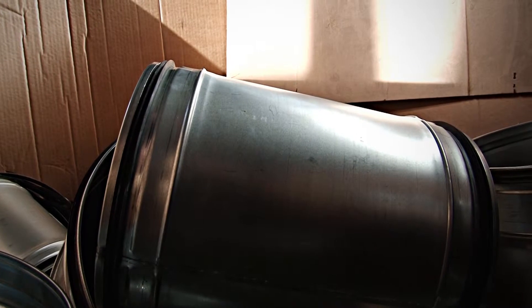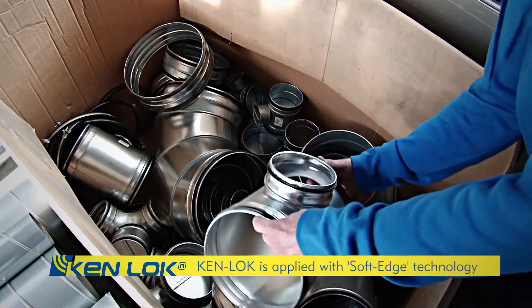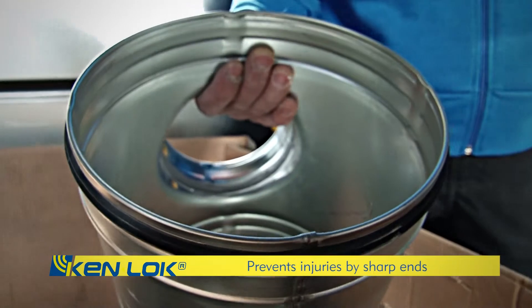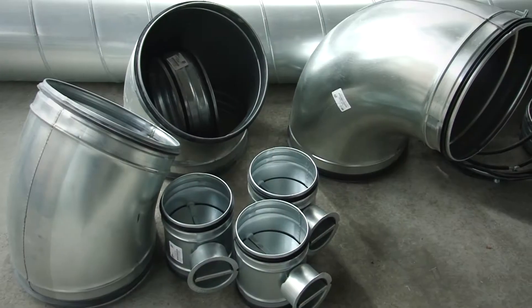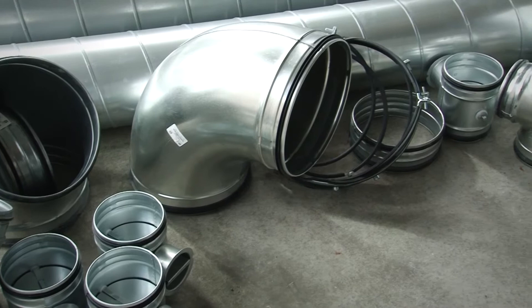The rubber seal with double lip is applied with the Soft Edge technology. The rounded off ends of the insert length of the fitting prevent the engineer from injuries by sharp ends. This makes the engineer's work much more comfortable and safe. The entire Air Spirolo assortment is available in Kenlock.